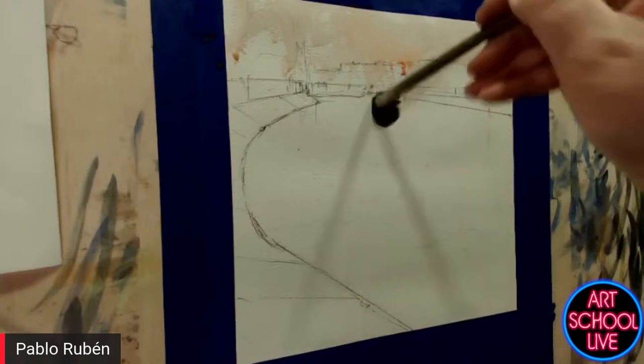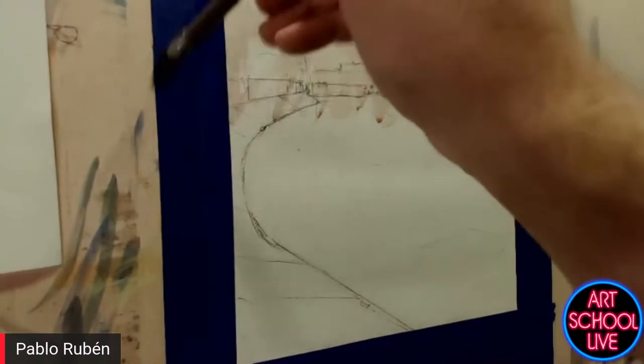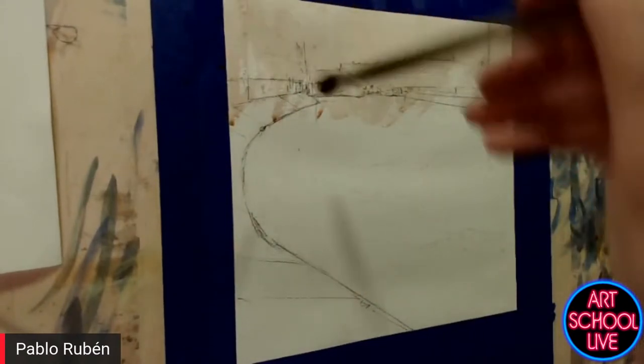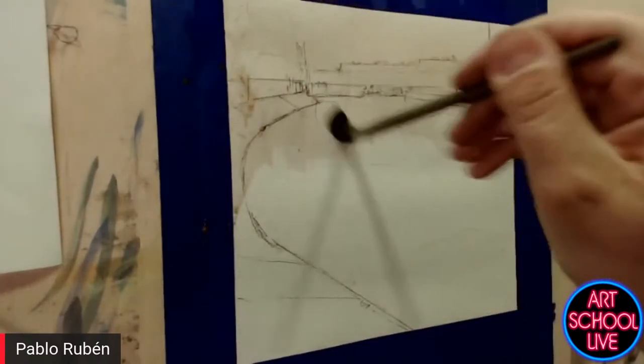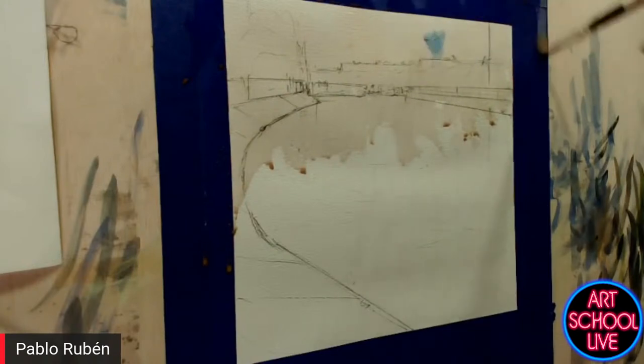I'm using a very soft carmine red. After a while, this color will be completely light and almost disappear. So you're doing that to give it a little undertone — so the color bleeds through a little bit on the rest of the painting? Yes.